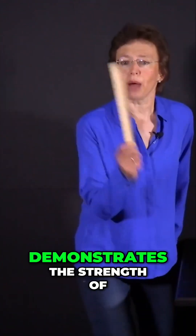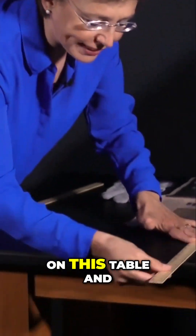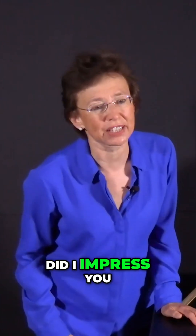Watch how brilliantly this physics professor demonstrates the strength of atmospheric pressure. I will put it on this table and I will hit it with my hand like this. It flies away. Did I impress you? No.